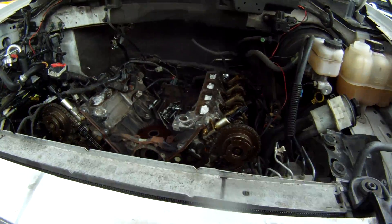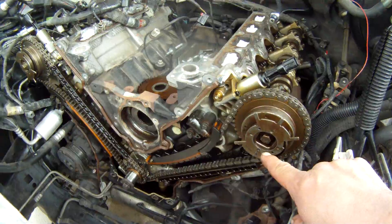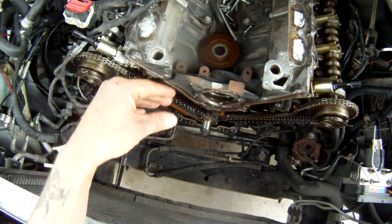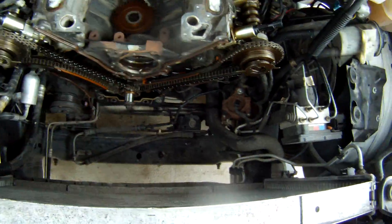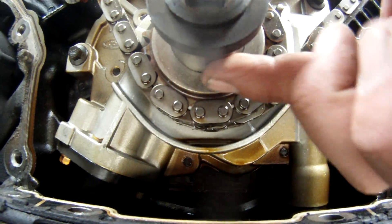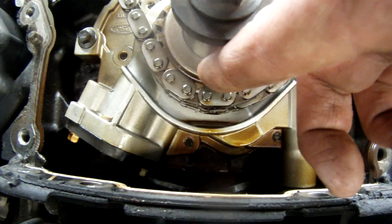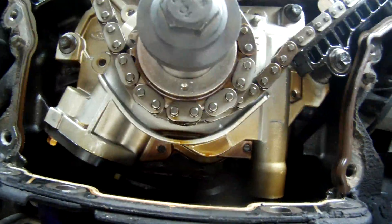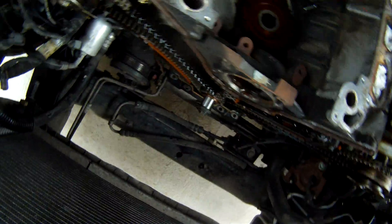I'm now ready to take the timing chains off. The first thing I've done — if you watched the other video concerning top dead center — is set this engine per top dead center using the harmonic balancer. Then I pulled the harmonic balancer off and pulled my timing cover off. I'm left with my keyway, and there's a mark down here at six o'clock with my keyway at the 11-to-12 o'clock position. That's how I know the engine is set where it needs to be before I remove the timing chains.